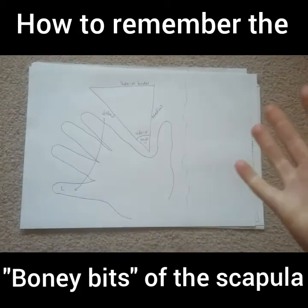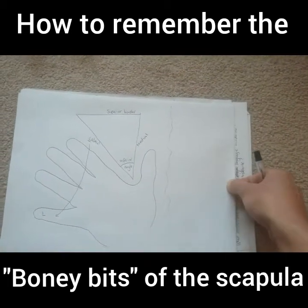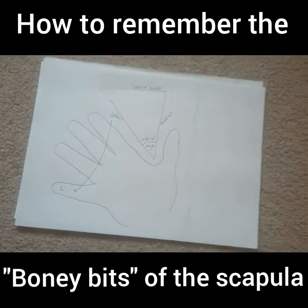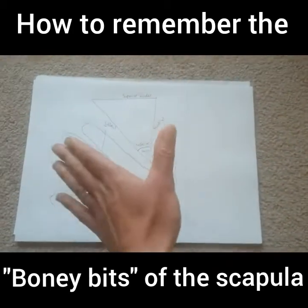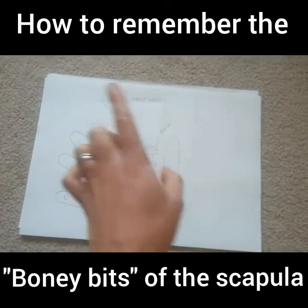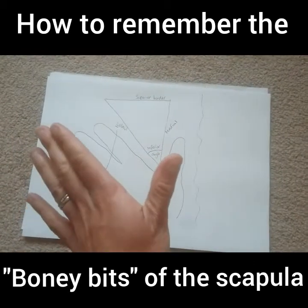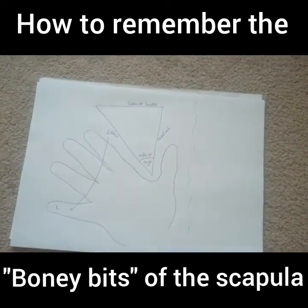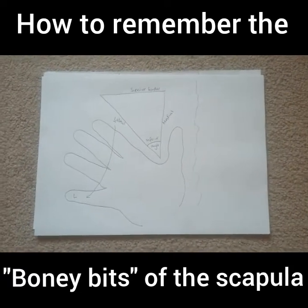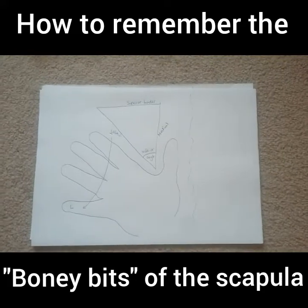I'd like you to physically do this with me — don't just watch. Put your hand out now in the same way as shown. Take your hand out in front and from there imagine your medial, lateral, and superior borders, as well as the inferior angle that sits between your thumb and your forefinger. Go through that several times so you have it drilled into your brain.